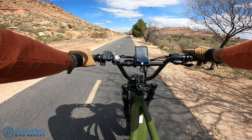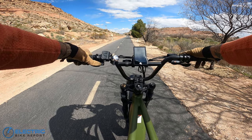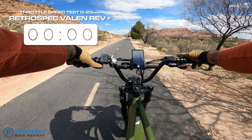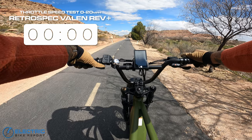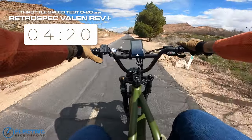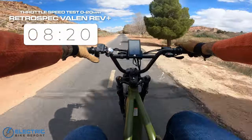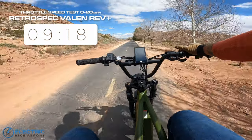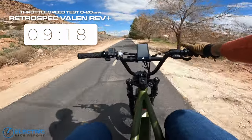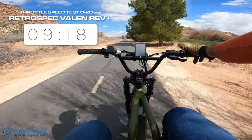For the throttle test, I'm at a dead stop and not going to use any pedaling — just activating the throttle only to see how long it takes to reach 20 miles an hour. On your mark, get set, go. We're going pretty quick with punchy acceleration — already over 15, and we are now at 20. Super fast acceleration. That's probably one of the quicker times we have on these tested bikes — it's definitely on the quicker end of the spectrum.